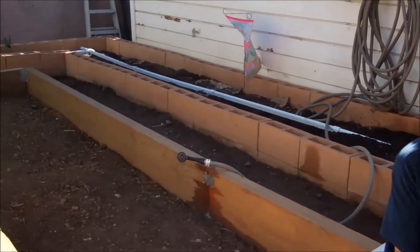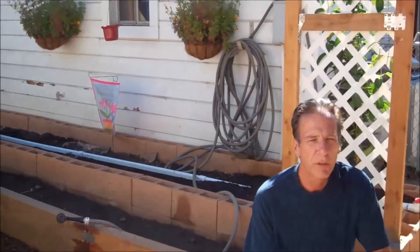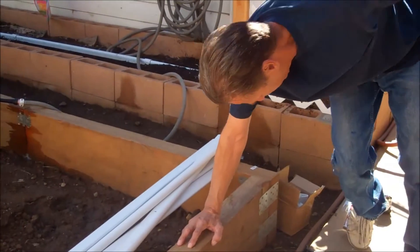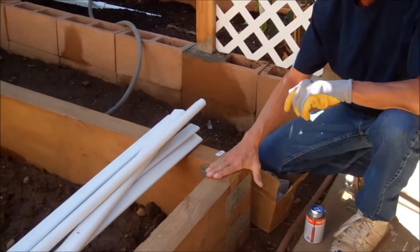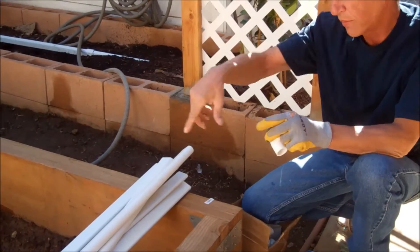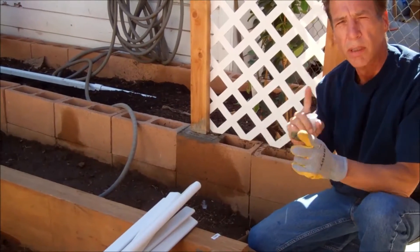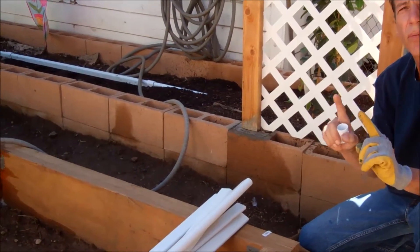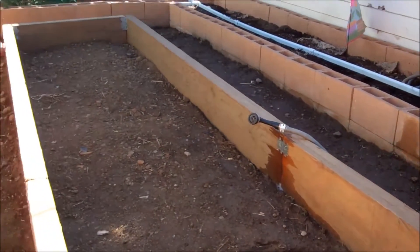Hi, this is Rob from Intelligent Irrigation and we're back at Elizabeth's house. We're going to do the install in the middle garden. We've got a 4x12 and we're going to do this one with the racetrack design, but a little different. We're going to come in over here on the side and come down and then come over that way and feed both directions, so we're not slamming down into the tee and causing the water to split. That way we'll keep a better flow going in the circular racetrack design. So let's get going with the installation.